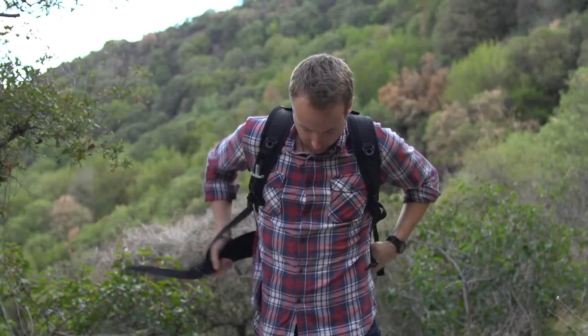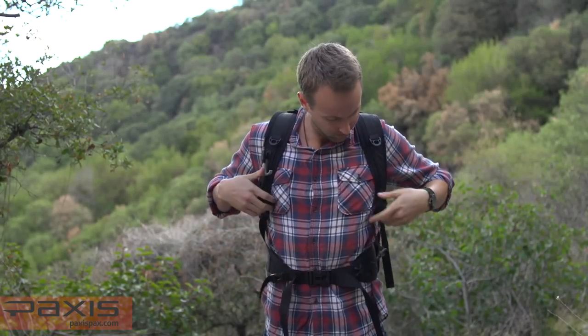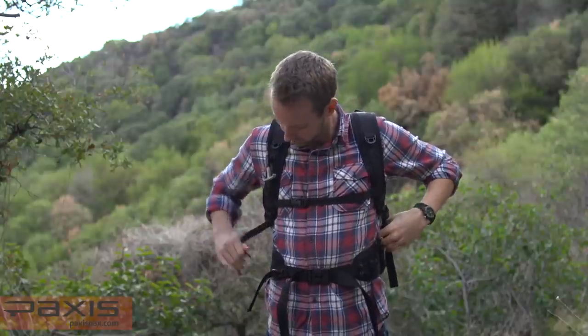After putting on the Paxus Backpack, buckle and adjust the waist strap, buckle and adjust the sternum strap, and adjust the shoulder straps.